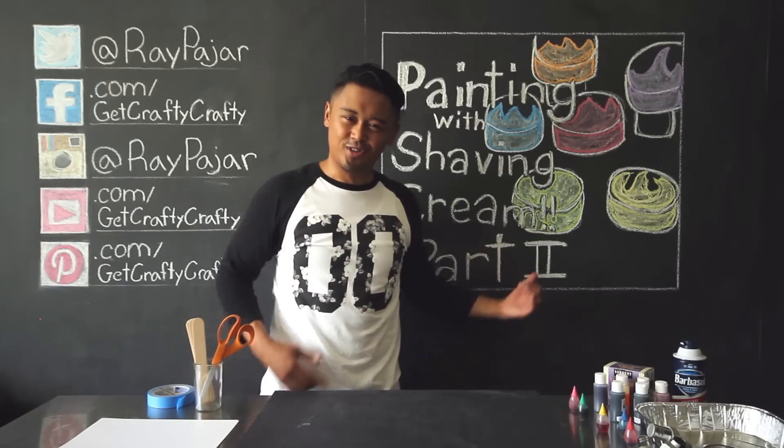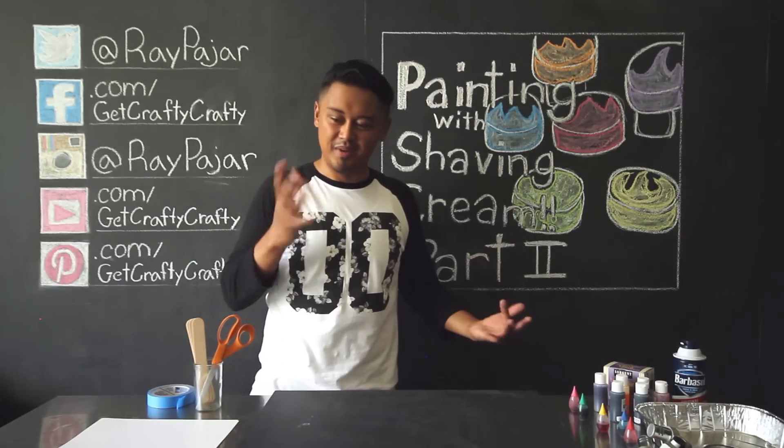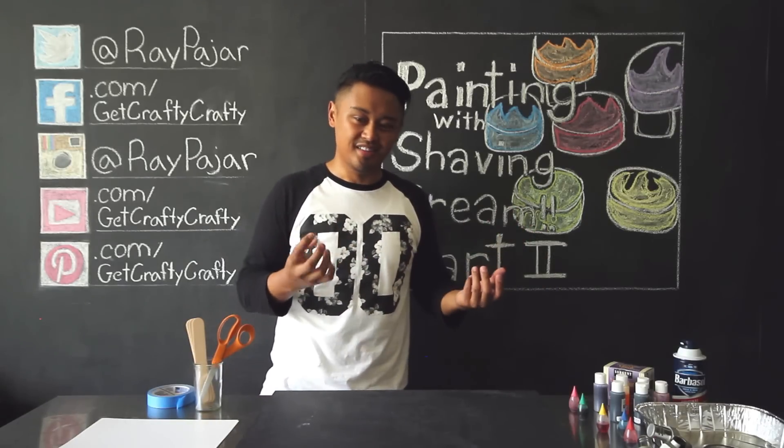Do you recognize this week's chalk art? It looks a little familiar. We might get a little messy today, but just the right amount of messy to have fun.